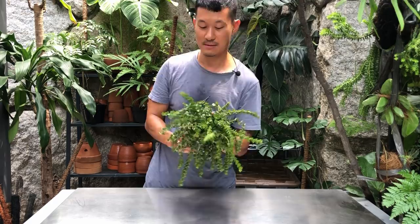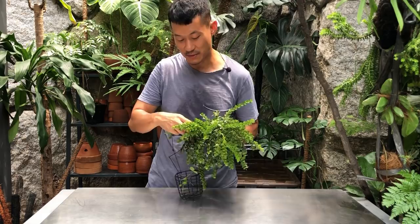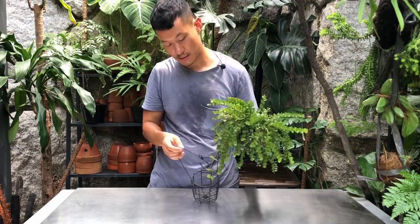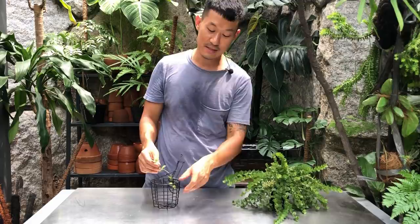A few leaves actually broke off — it's a real struggle getting it out. And I see there's another Dyschidia that's stuck in here; I think this is a different species. So I'm going to propagate this in a minute.